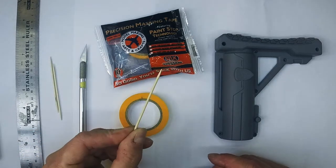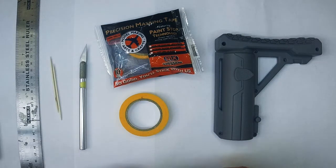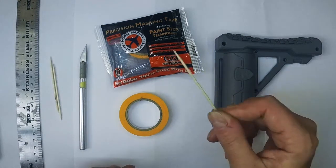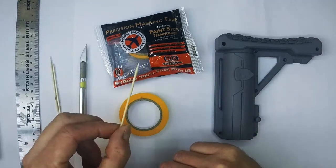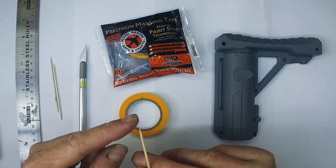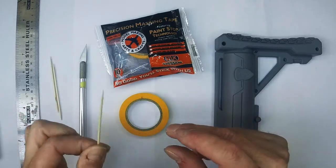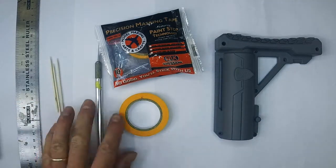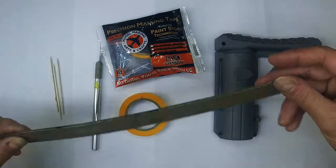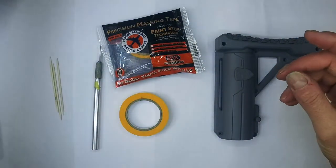And then we have these — a cocktail stick or a toothpick or whatever you want to call them. These are extremely useful; they're good for both removing and applying masks, and I'll show you how to use those in a minute. They should be in every modeler's tool kit. You can use them for applying small dots of glue, filler shaping, mixing paints, and mixing glues. And then obviously a straight edge — I have this handy flexible ruler which is really useful for going along edges of masks and tidying them up.